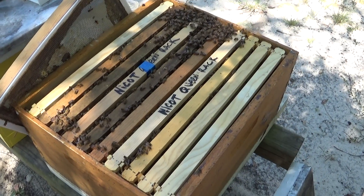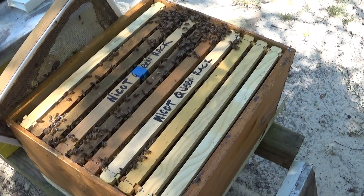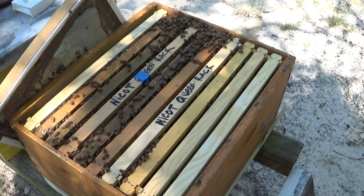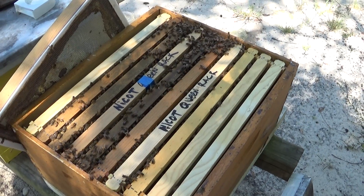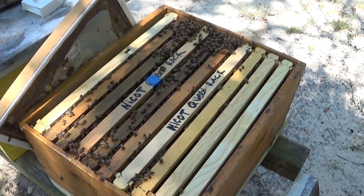Hi everybody. I was going through my hives and I need some queens, so I had to do some more queen grafting, and in the process I wanted to do a little experiment to see if I can improve the acceptance rates of the grafts.